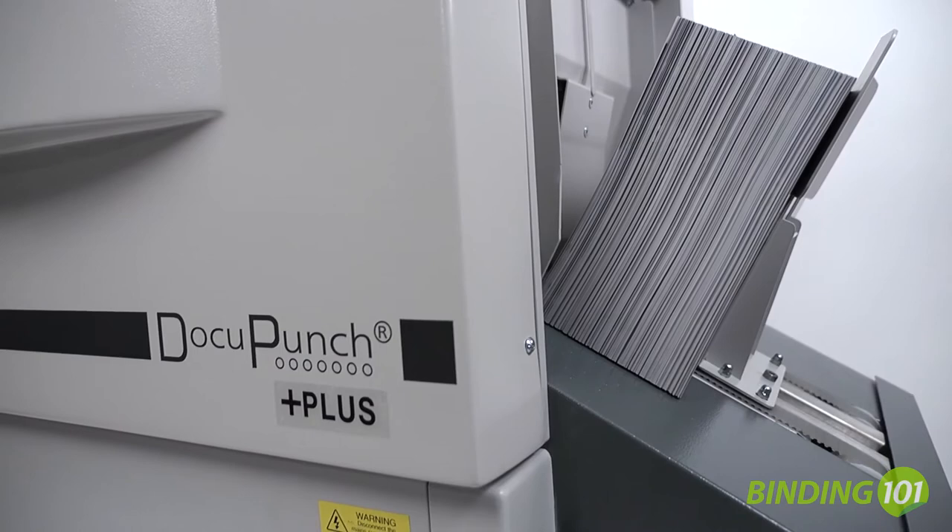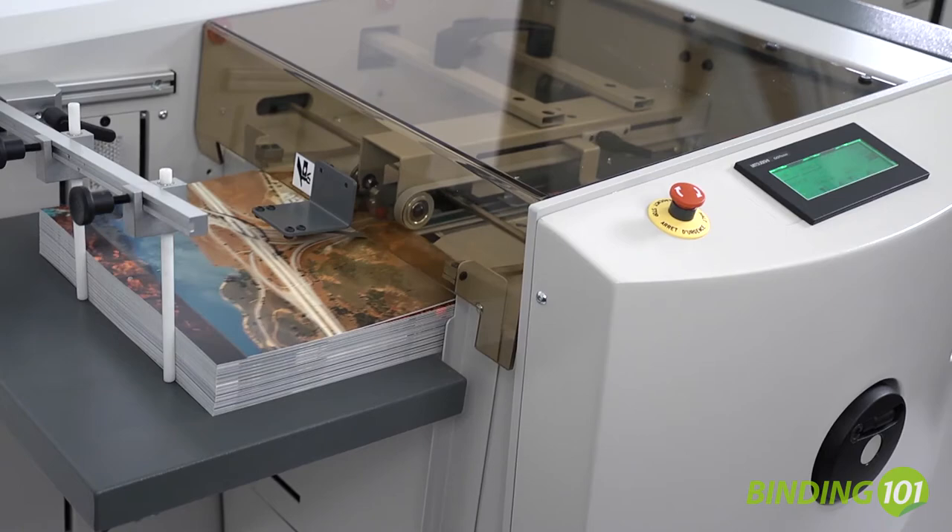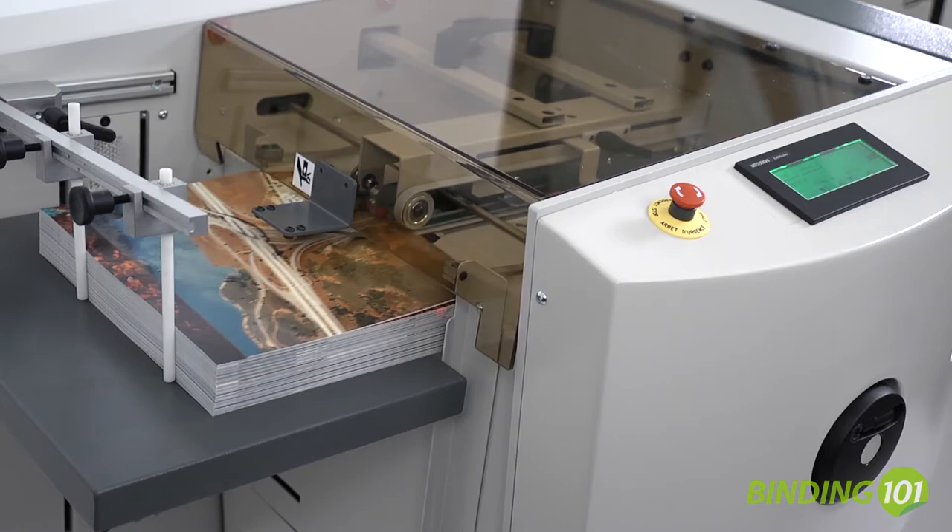The James Byrne DocuPunch Plus is a document finishing solution that is perfect for central reproduction departments, digital on-demand printers, or anywhere efficiency and productivity are a must.